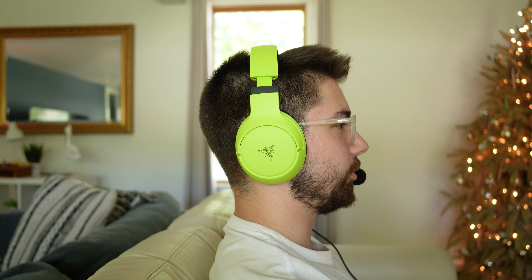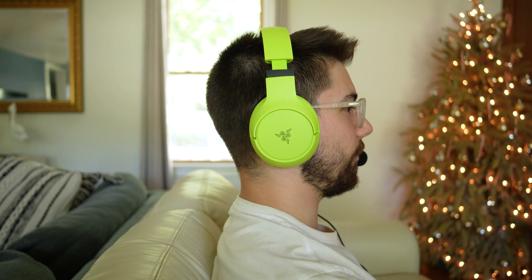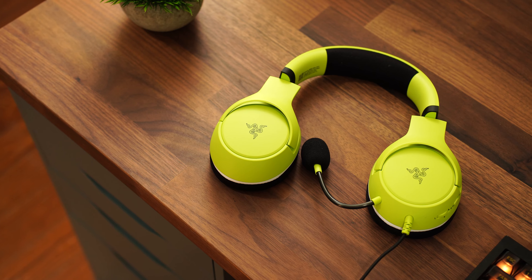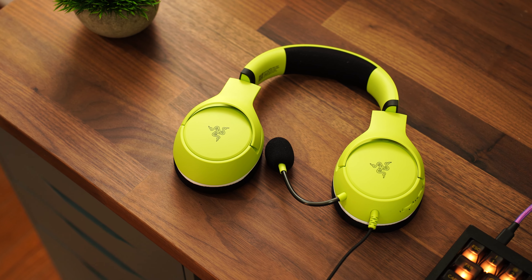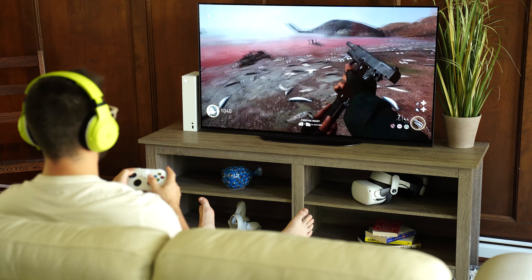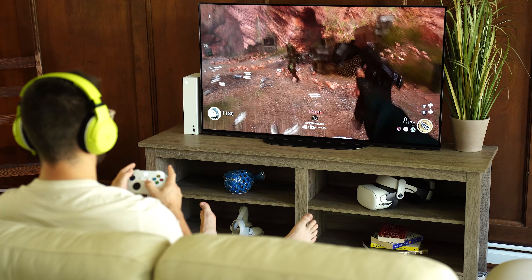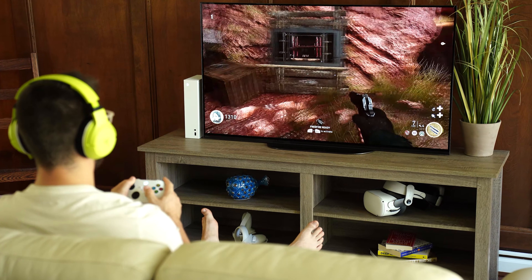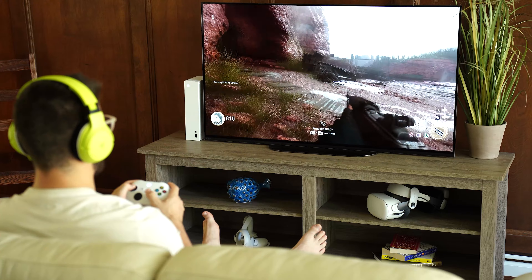Sound quality on the Kyra Xs is better than expected for this price point. The high trebles get a little muddy and the low frequency response doesn't go too low, so the overall sound isn't as full as the Kyra Hyperspeed and Pro Hyperspeeds. That said, where these really shine is gameplay — you still get fantastic directional sound on Xbox, PC, or PlayStation. These are a solid option, and the Kyra lineup seems tuned really nicely out of the box.